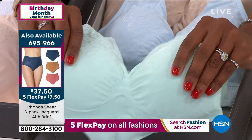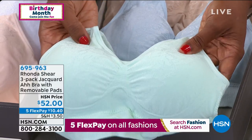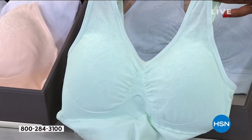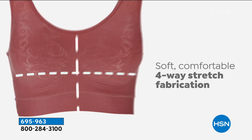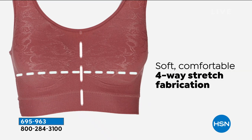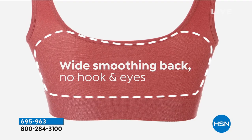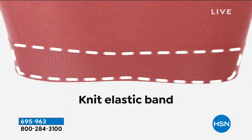It is baby soft. To achieve that beautiful Jacquard, which looks kind of like a butterfly, we had to use different yarns — the softest, lightest yarns. So if you're looking for a light, breezy bra that still gives you support and the modesty of the cups with four-way stretch, this is it. I like to do removable pads so you're in charge of how big or small you want your bust to be.